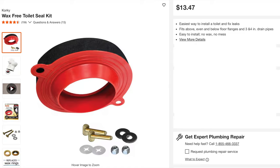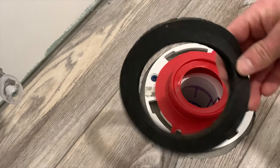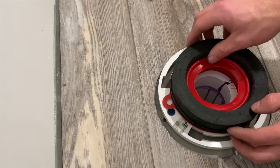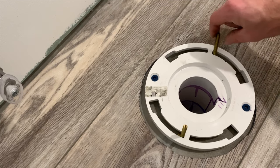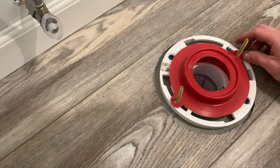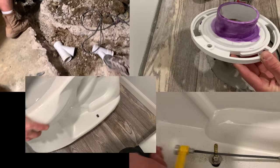With the closet flange anchored to the concrete slab, it's time to install our seal. Instead of a traditional wax ring, I'm going to install a wax-free toilet seal. Start with the gasket and then put in the foam seal. Since we're above the finished floor, we only need one seal — if you're below, they give you a second foam seal ring to fill the gap. Put the Johnny bolts into the closet flange with the included washers to hold them in place, then thread the wax-free seal over the Johnny bolts and put on the foam seal.